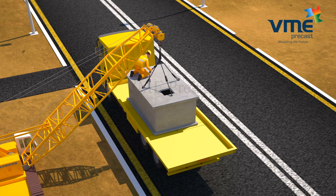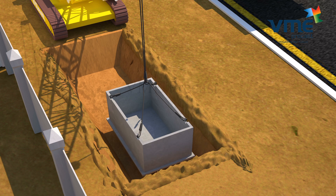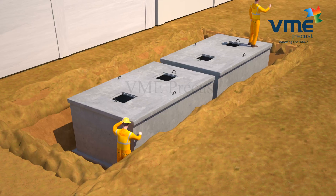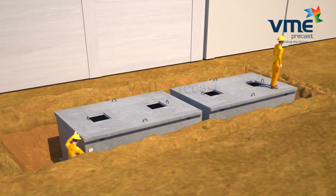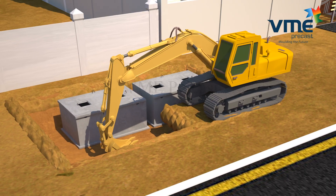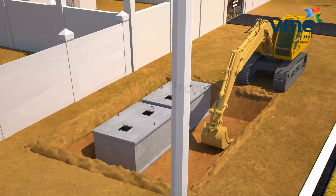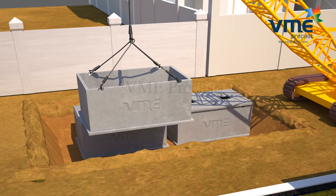Whenever large capacities are needed, a number of individual tanks are connected to provide a battery of tanks. Excavation for all the tanks need not be done at the same time — it can be done in phases and then the tanks are interconnected. Such an arrangement provides the benefit of uninterrupted supply even when one or more tanks are shut off for cleaning.